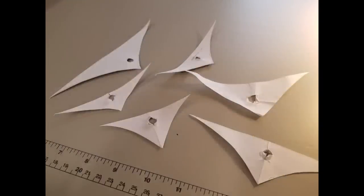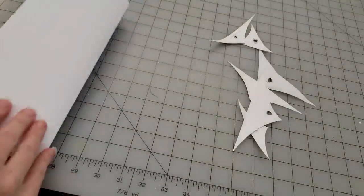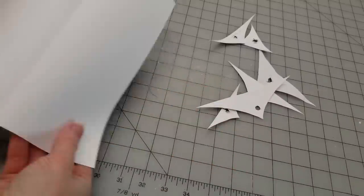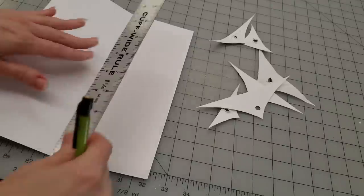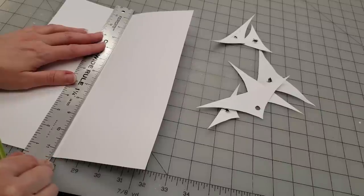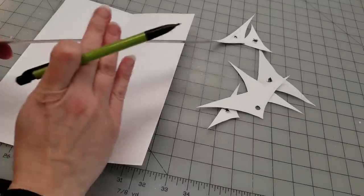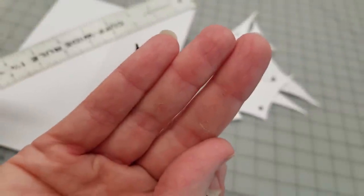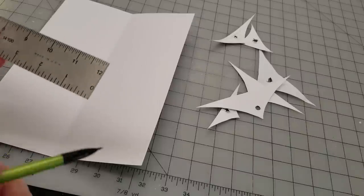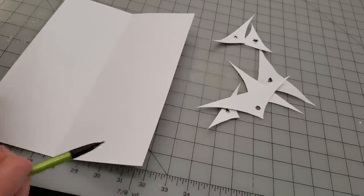Section one: these are templates for sweetheart necklines — I'm going to teach you how to make them. You take a piece of cardstock and fold it in half lengthwise — this is going to be your center seam. I'm using one of my sewing rollers today since I couldn't find a craft roller. Always make sure you keep your roller clean so you don't transfer marks onto gowns.